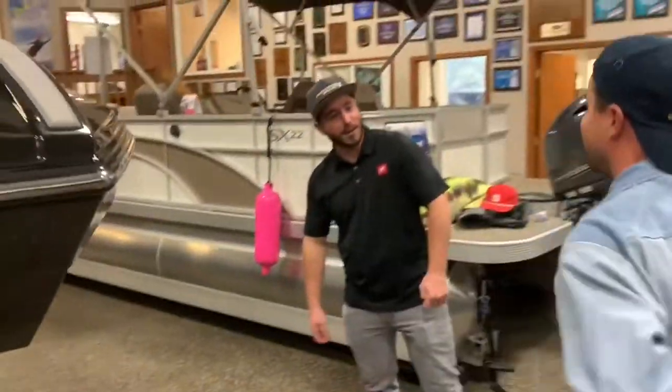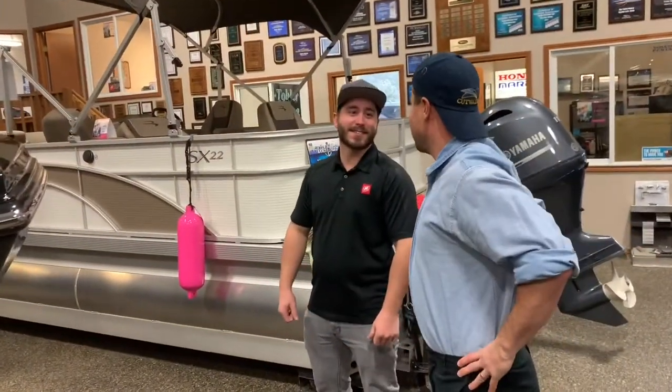Looks like we got a customer. I'm going to go talk to him. Excuse me, sir. You been helped yet? If I was doing any better, I'd be boating, huh?